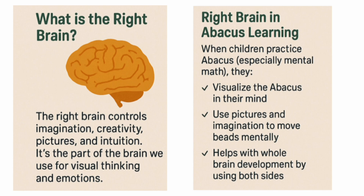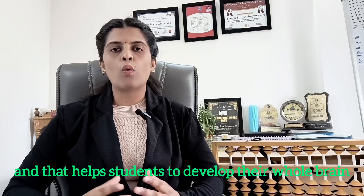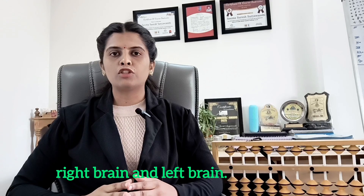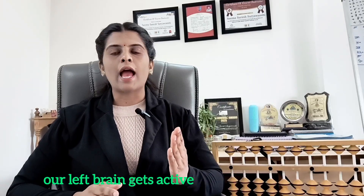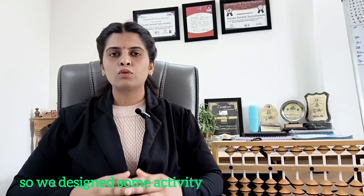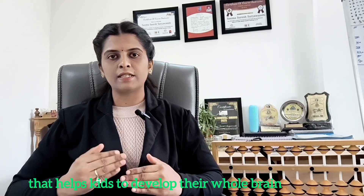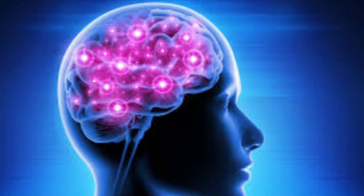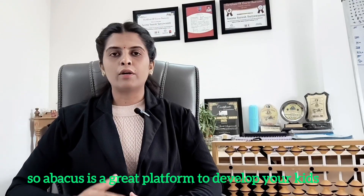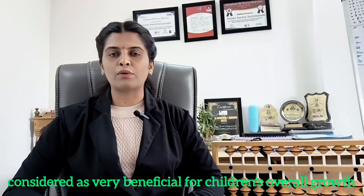What is right brain development in Abacus? We start classes with some right brain activities and that helps students to develop their whole brain. Everyone knows we have two parts of our brain: right brain and left brain. When we use the right hand for some activity, the left brain becomes active. So we design activities that use both hands simultaneously, and in this way it helps kids to develop their whole brain. In most other learning methods, both sides of the brain are not engaged simultaneously. So Abacus is a great platform to develop your kids' whole brain at an early age, and that's why Abacus training is considered very beneficial for children's overall growth.